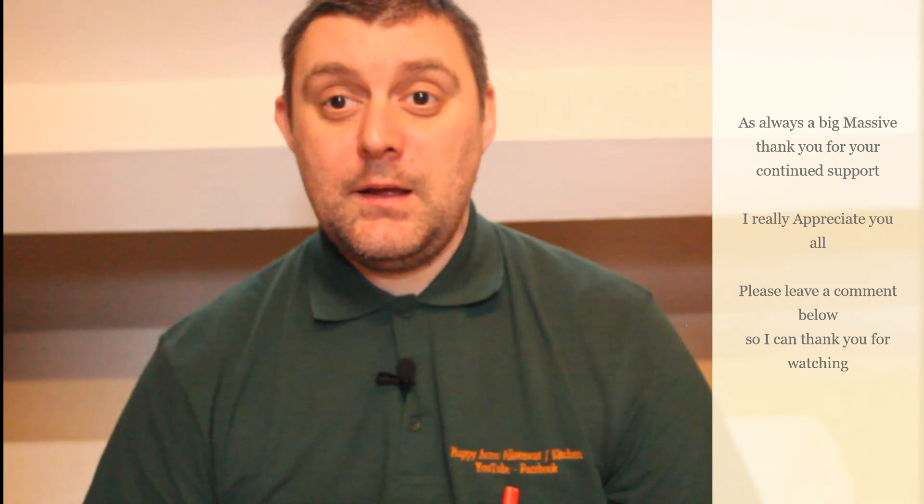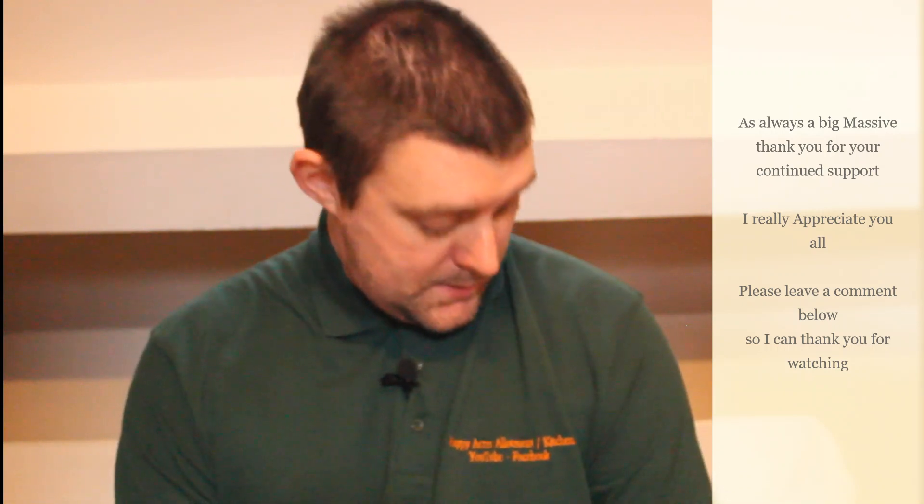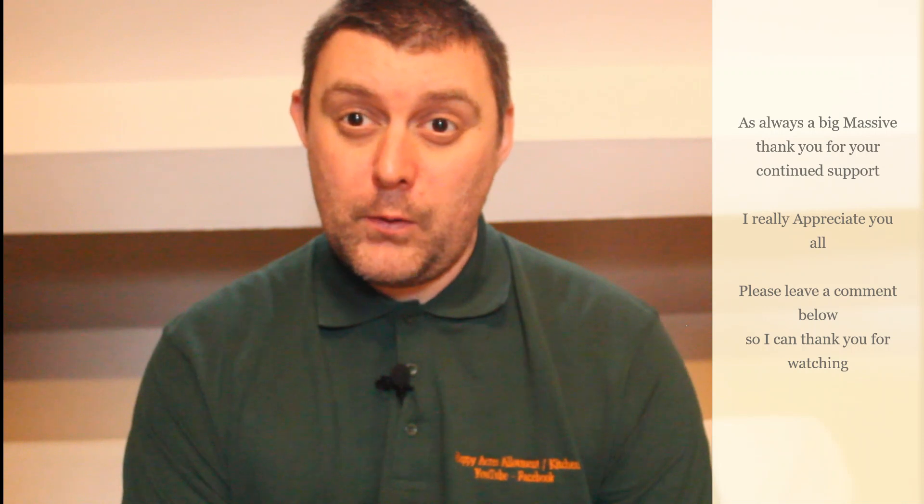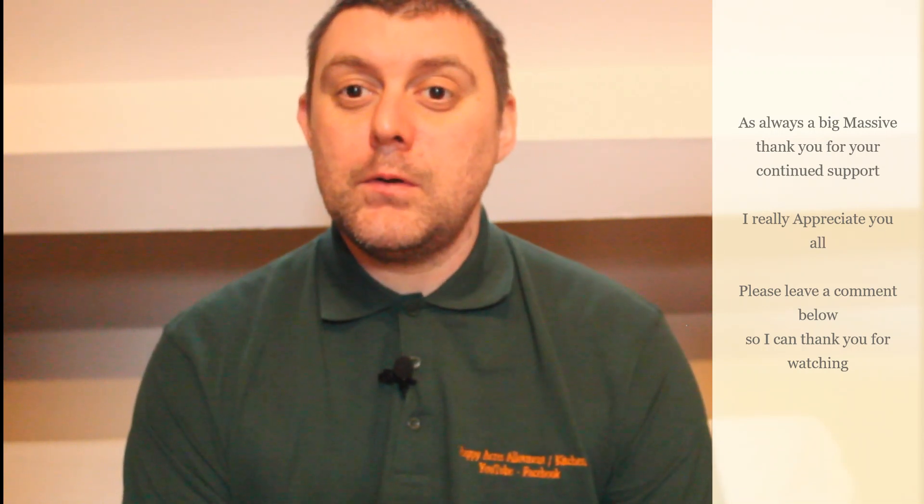Hello everybody and welcome back to Happy Acres and another video. First of all, I want to start off by thanking you all again for your continued support — watching the videos, commenting and liking. Big thank you to new subscribers as well for coming along and joining. Thank you for the interaction on Twitter, Facebook and Instagram. As you can see, I am wearing today the Happy Acres Allotment Kitchen t-shirt — really comfy and nice. We've got loads more on order, so things are going in the right direction.